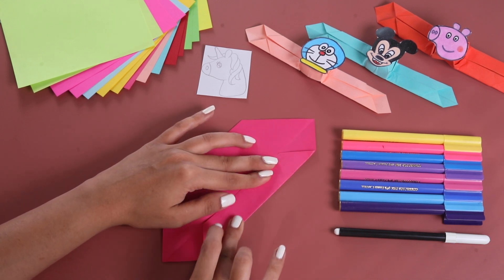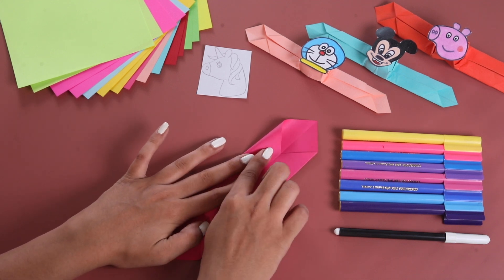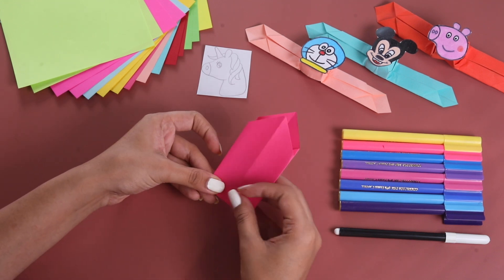Now, we will fold from the right side to the center line and from the left side to the center line. Now, why don't we fold it from here.